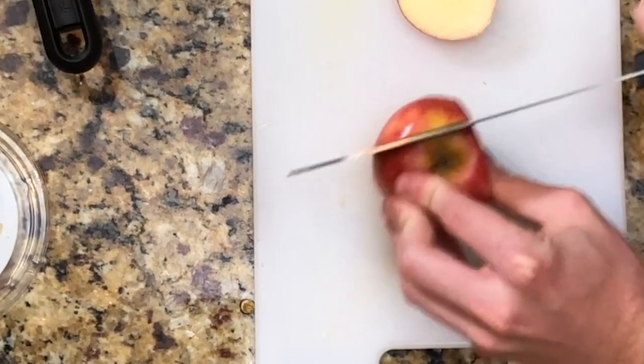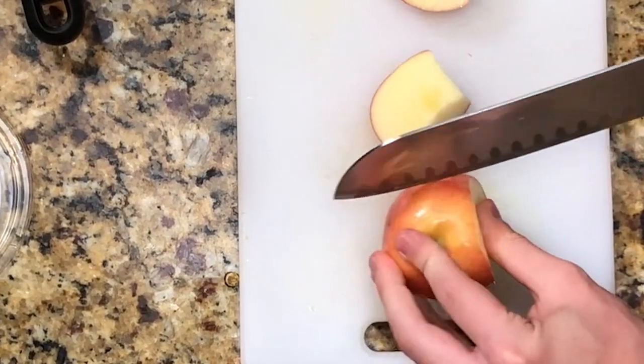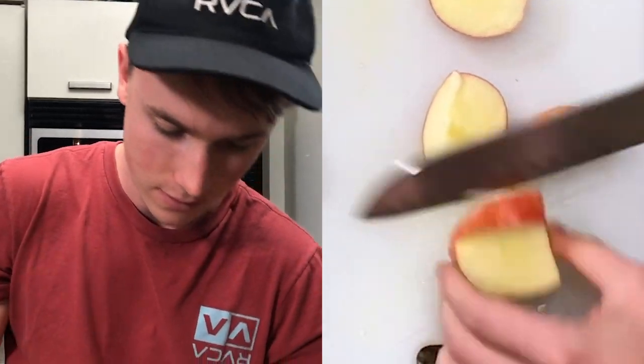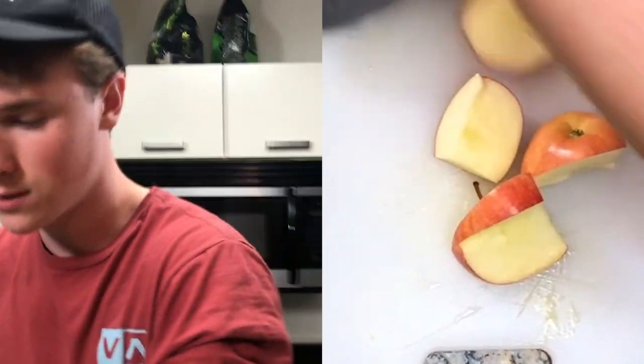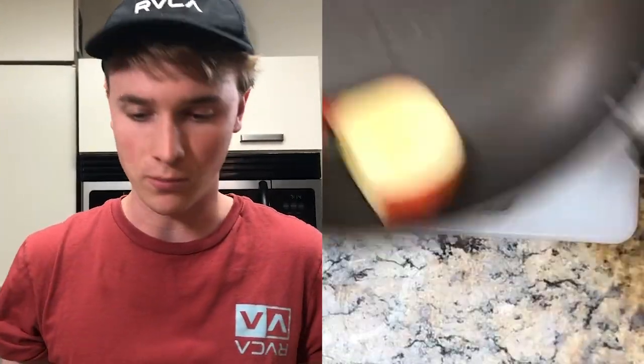We're going to start by chopping the apple into large, oblong-shaped pieces. If no shape is too strange, we're just going to get this apple separated. We're going to toss those in the pan and put that aside for later.